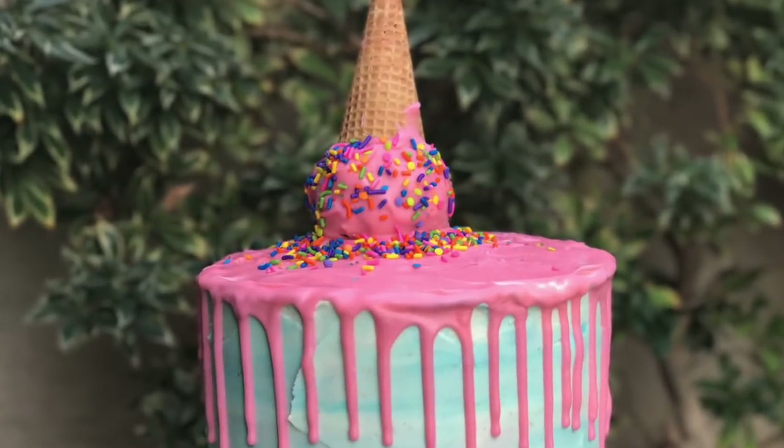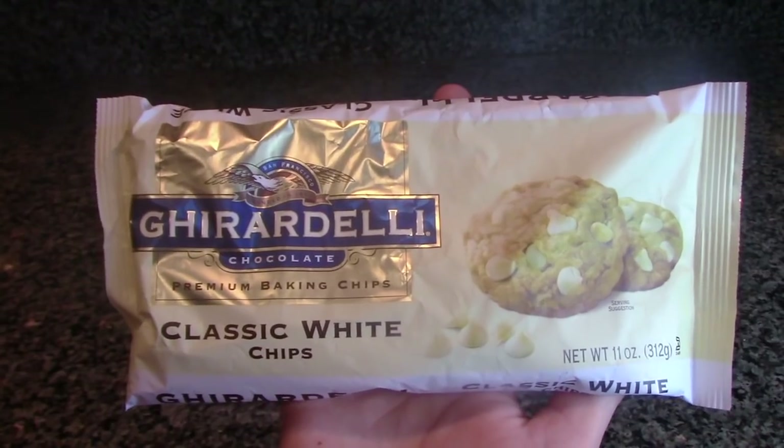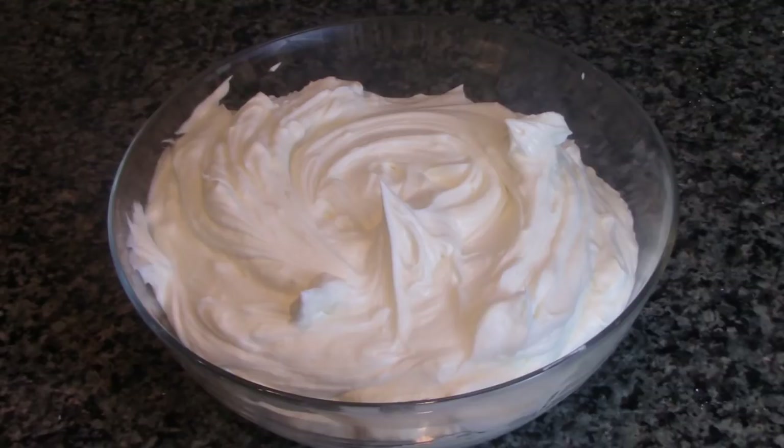The ingredients you'll need are four layers of funfetti cake, ice cream cones, white chocolate chips, heavy whipping cream, gel food coloring in pink and blue colors, and vanilla buttercream.